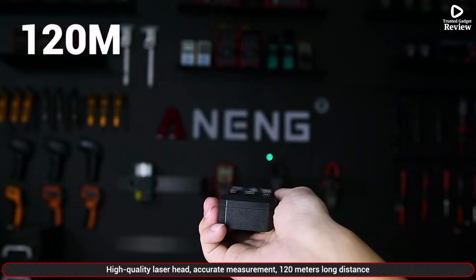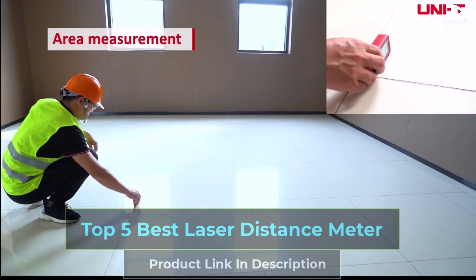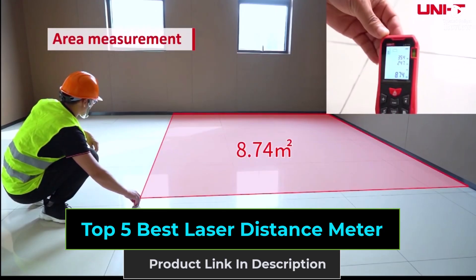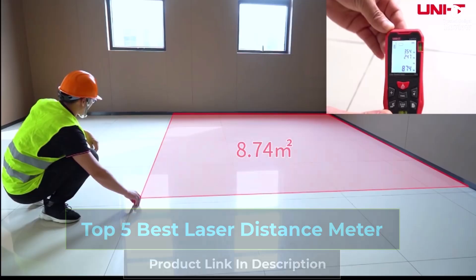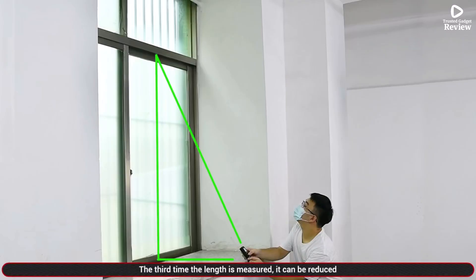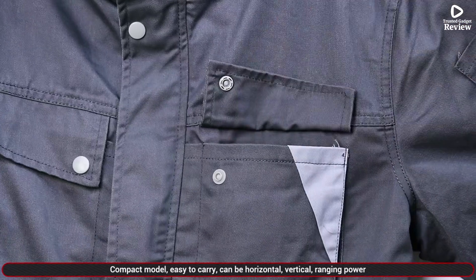Looking for the laser distance meter? In this video, we're showcasing the top 5 best laser distance meters. These devices offer precise measurements, easy-to-read displays, and compact designs. Perfect for construction, DIY projects, and home renovations. Stay tuned to find the ideal laser distance meter for your needs.